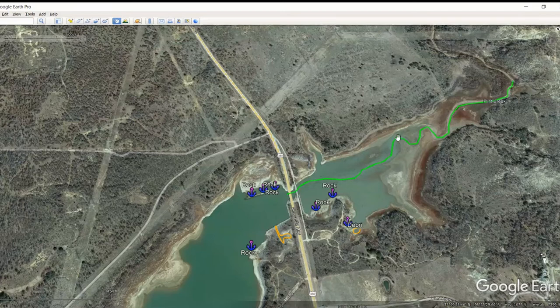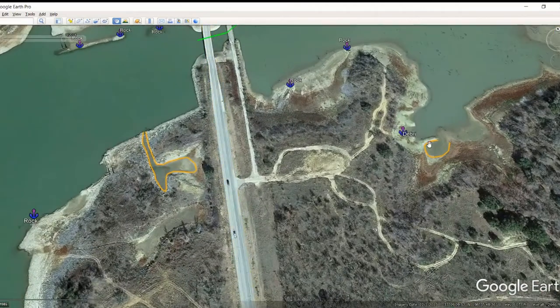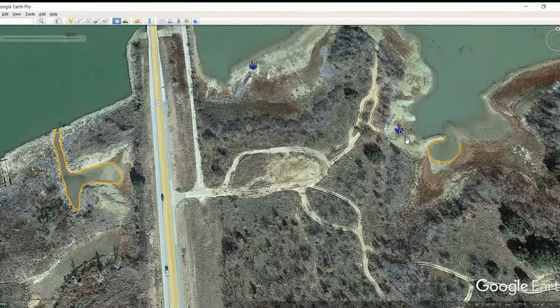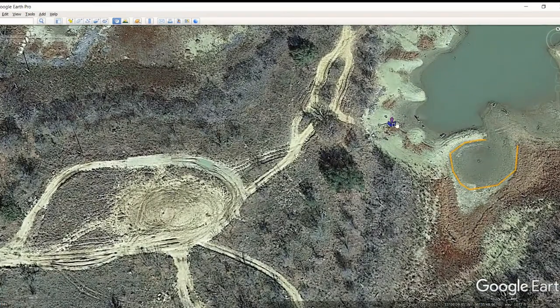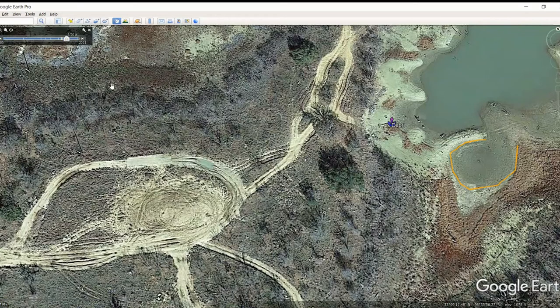Flint Creek is coming in through here — that creek channel is completely marked for you. When we scoot in here, you can see there's an old pond dam back here. These things are sometimes little secret jewels to fish around, so fish off the backside of this pond. You've also got some debris down in here — tires and junk like that. It looks like there might also be some stumps or standing timber right in this area. When you move the water up, you don't even know that pond is there. Check out these spots — I think they're going to be good.